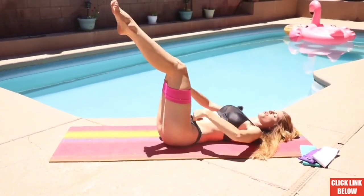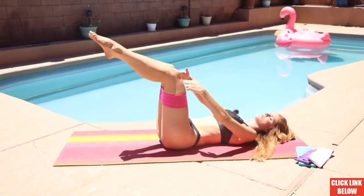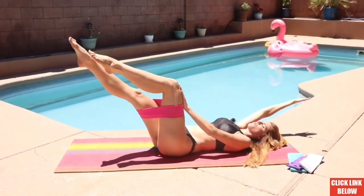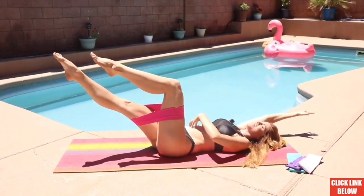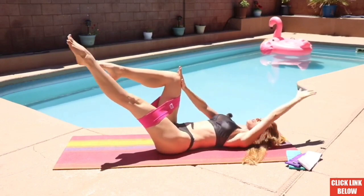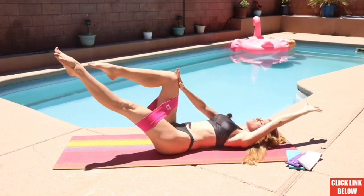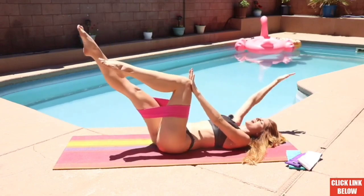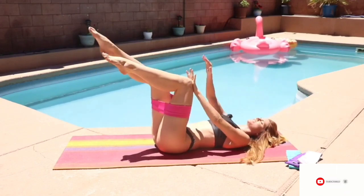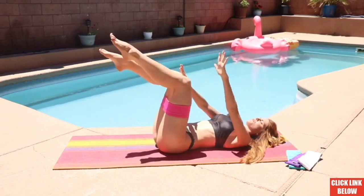Bring your legs right up over your hip bones into a nice tabletop position. What we're going to do is same arm, same leg. I'm going to go ahead and take my right arm up and bring my right leg out. You're going to feel immediately the engaging of your transverse abdominals. We're going to do that ten times on each leg, a total of 20. You need to be focusing and breathing. Make sure your belly button is really pulled into your spine so you have a nice flat back onto your mat. Really push that belly button towards the ground as you are opening up through your legs and your arms. Slow and controlled.